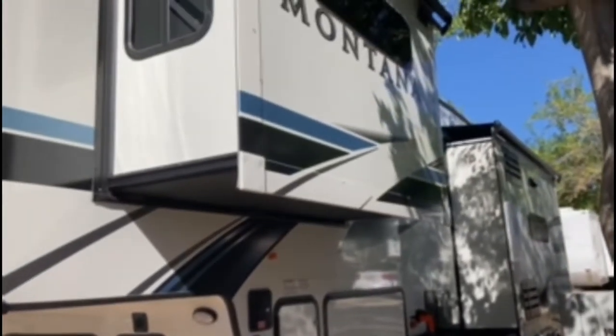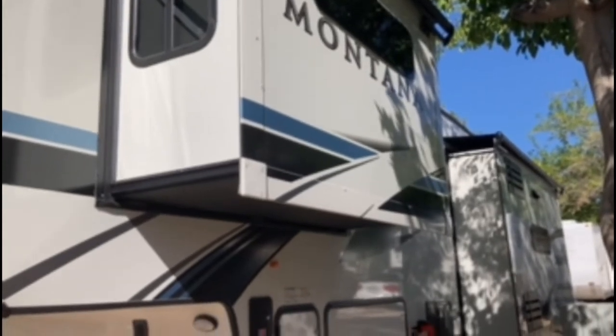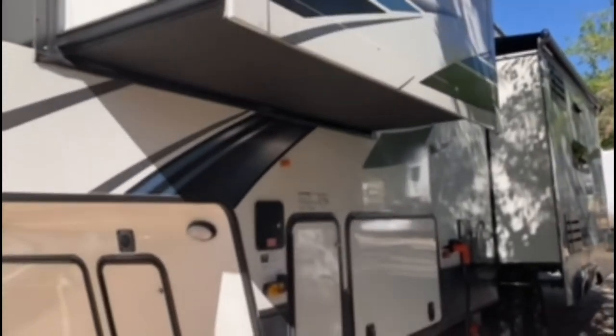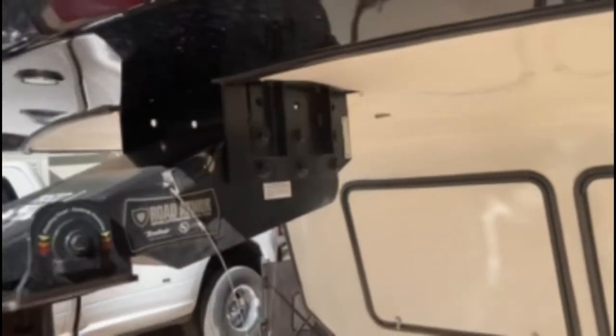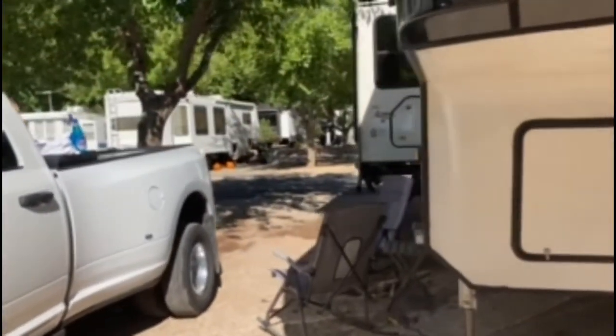Is it pricey? Yeah, it's a little bit pricey. Is it worth it? So far, so good — this coach looks beautiful. The shine and luster is unbelievable, and again I've only wiped this down twice, but you can see the clear reflection and the shine on this is unbelievable.